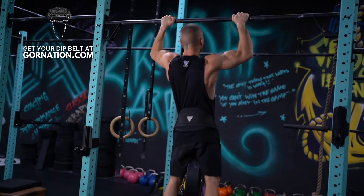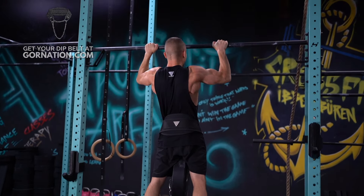If pull-ups are too easy, you can do them with added weight to increase strength. After that, front lever pull-ups and presses will be much easier when you have that strength base.